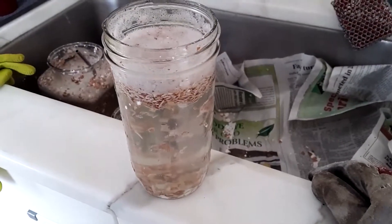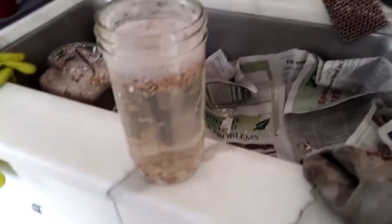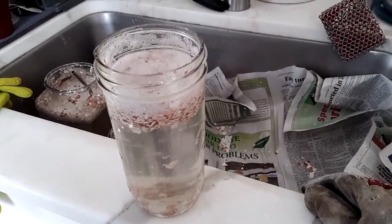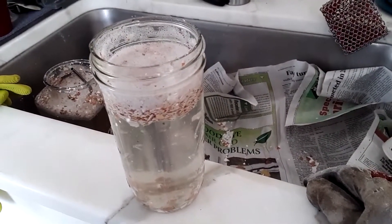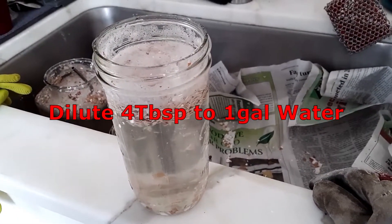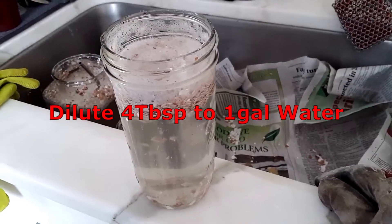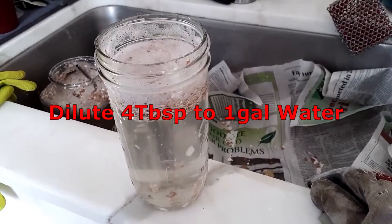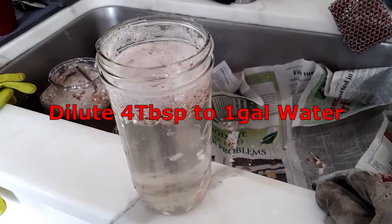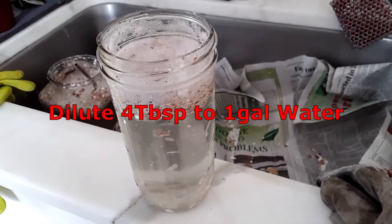I'll store this in a cool dry place, probably under the kitchen sink. In 20 to 30 days I'll be able to use the liquid to either foliar spray or directly water indoor and outdoor plants. It's good for the whole summer — five to six months. After that it's alright but it won't have the same potency as in the beginning.